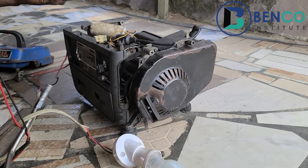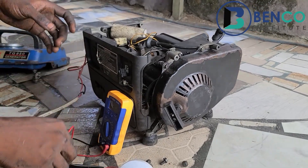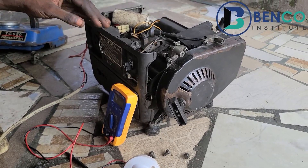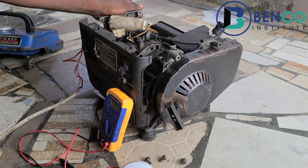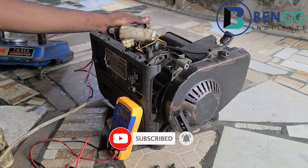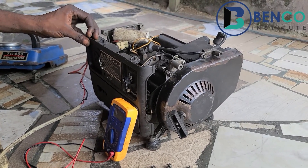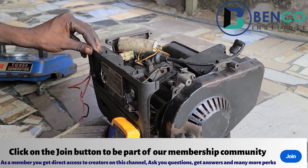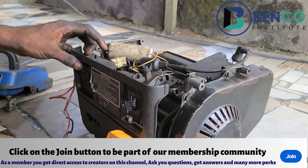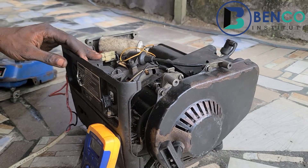That's it for us guys. We've been able to put this generator into perfect working condition. This time around I'm going to run the generator for the next 30 minutes — I hope no fault comes in. Remember to subscribe to this channel and turn on your notification bell so when other videos are posted you're among the first to see them. If you want to be part of our membership community, just click the join button, choose any of the plans, and you're in with access to all the perks. See you in our next video — goodbye from us.